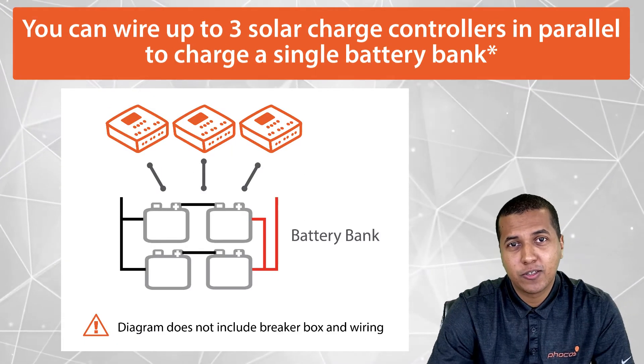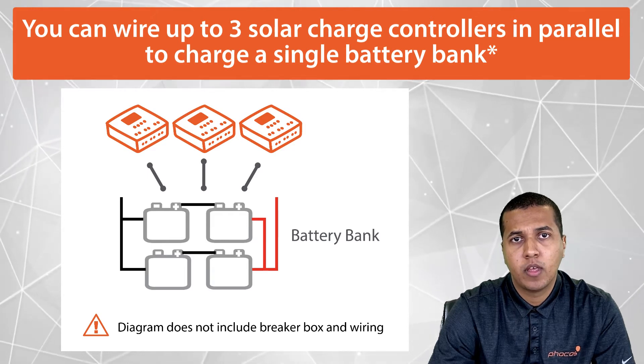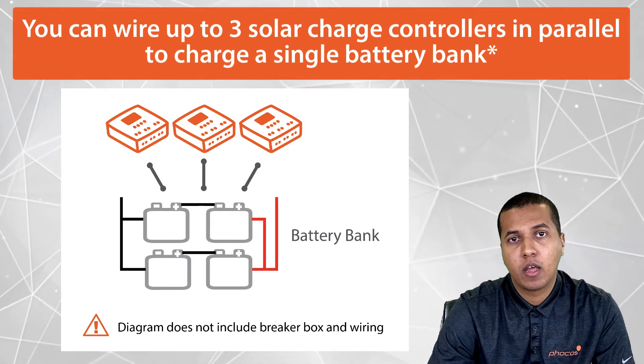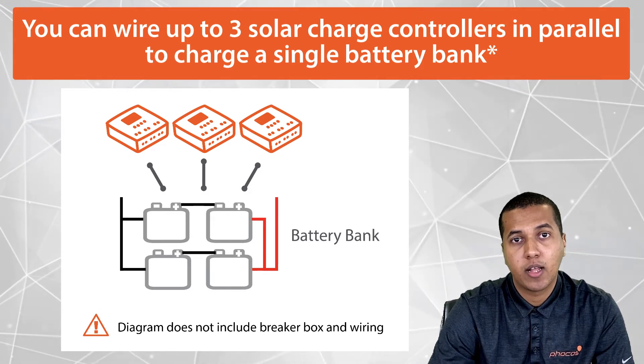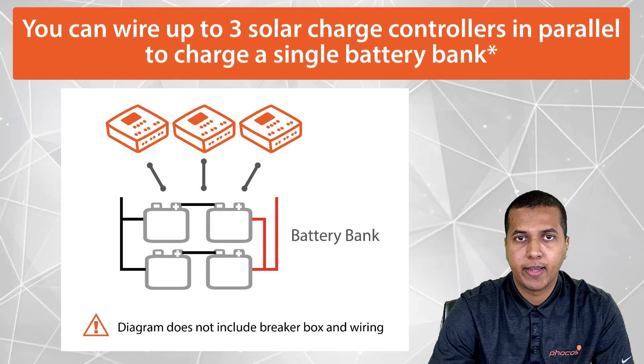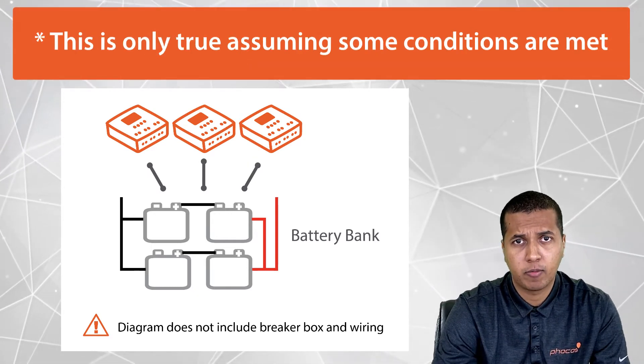FOCUS charge controllers are designed with parallel charging capability. A good rule of thumb is you can wire up to three solar charge controllers in parallel to charge a single battery bank. This is only true assuming some conditions are met.